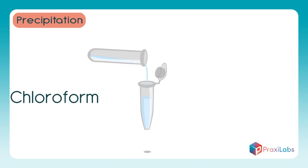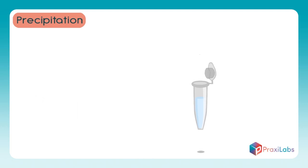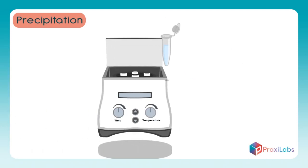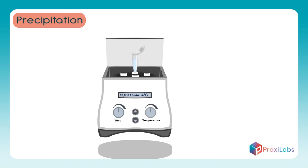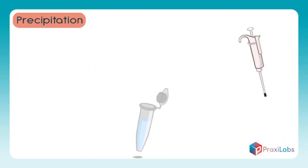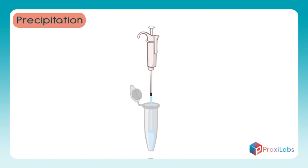Add 700 microliters of chloroform to the sample you have removed. Place the sample in the centrifuge and set it to 13,000 cycles per minute for 10 minutes at a temperature of 4 degrees centigrade to isolate the contents of the tube into 2 layers. Remove the top layer using the pipette, then place it in a clean tube.